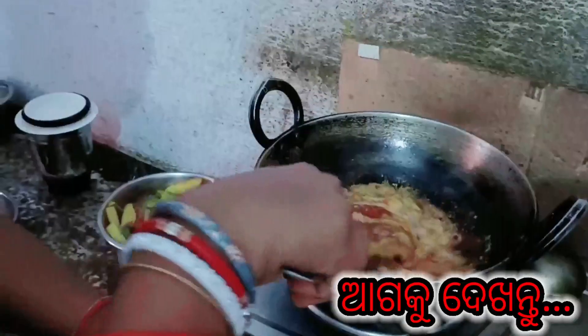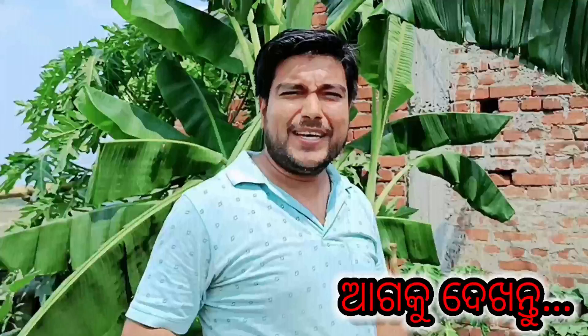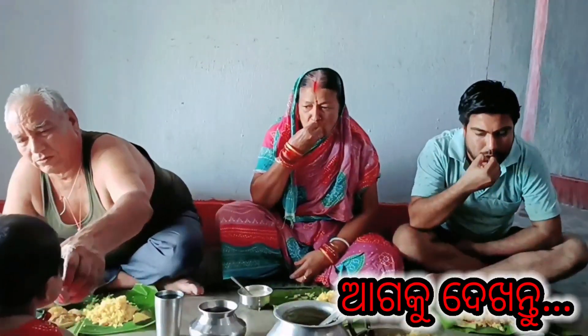This is the food I like, and I am ready to eat this food. We will eat this food. It's a lot of food.